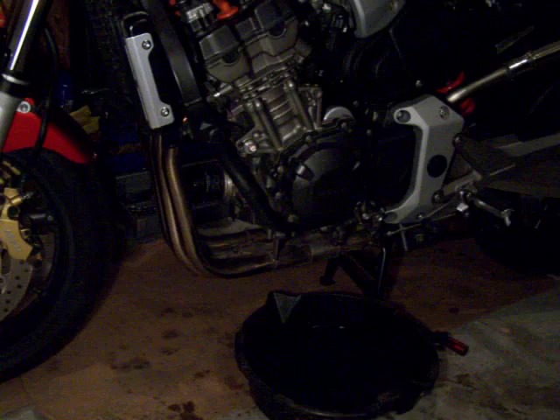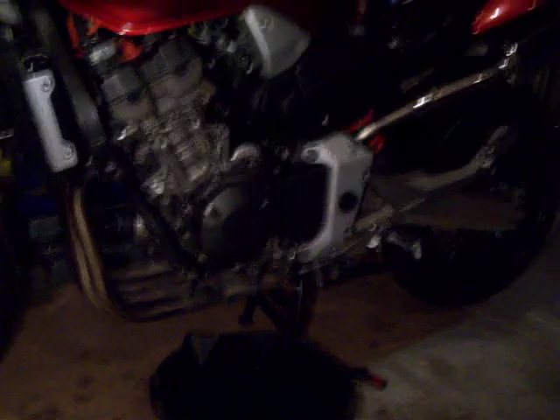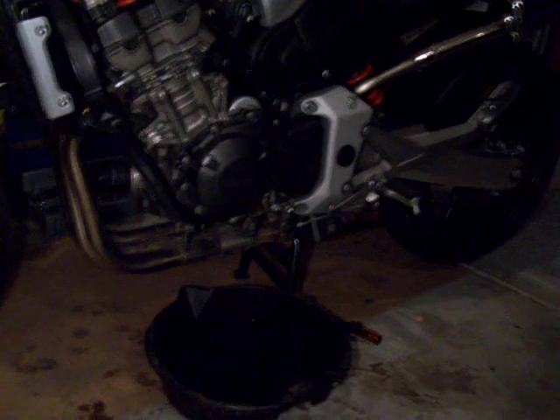I'm quitting right now because I'm cold and pissed off tugging on this stupid bike. Next, I will put the tin on and then slap the hoses back on.